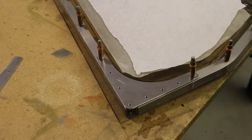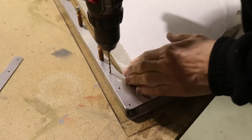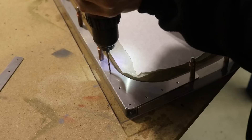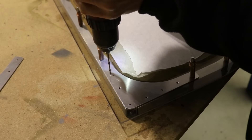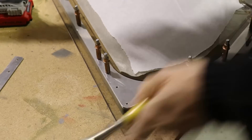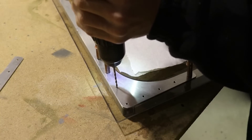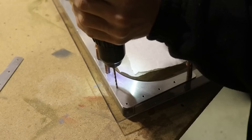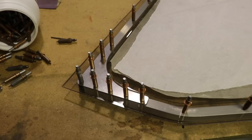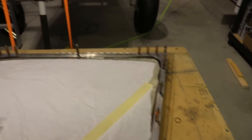With all of these parts prepped, it's time to get them match drilled onto the door. I've already drilled two holes in this one. All I do now is carefully drill through the lexan, which will open up all of the holes for the brackets. That was pretty easy — all of the holes are drilled in all of the corner brackets and that only took about 10 minutes.